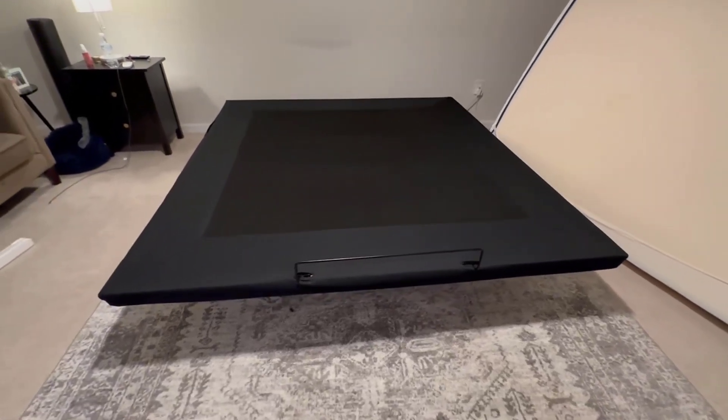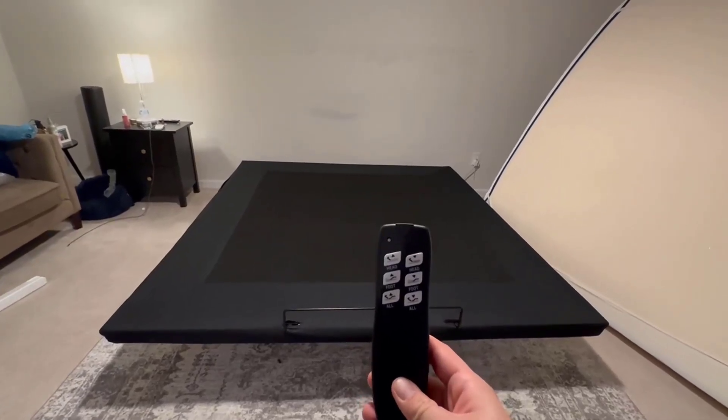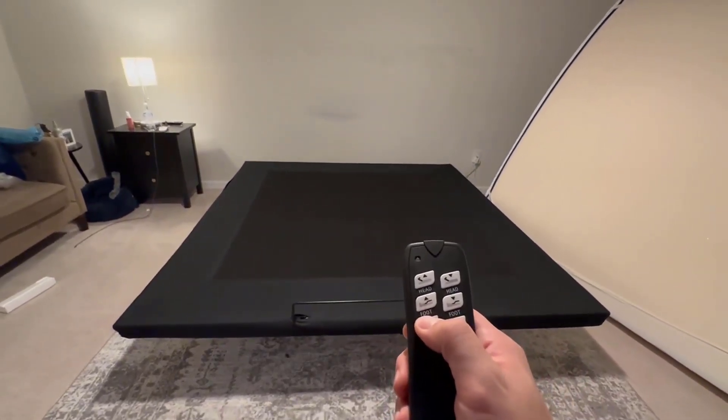On the underside — you can't really see — but there's a compartment for all of the electrical components. It also comes with this remote with six different functions. I'll just show one.